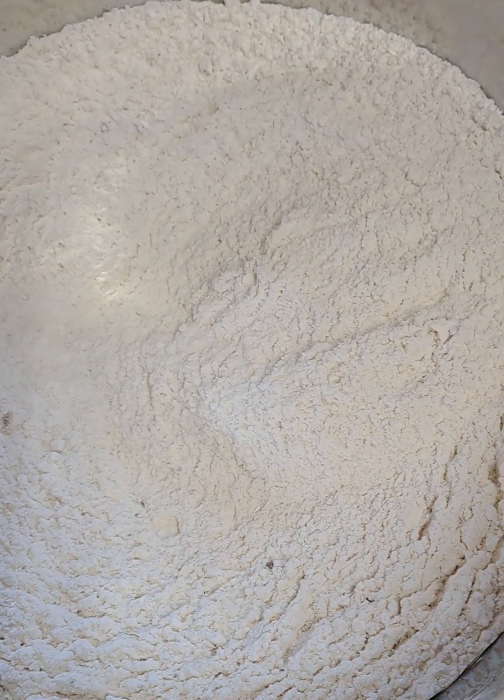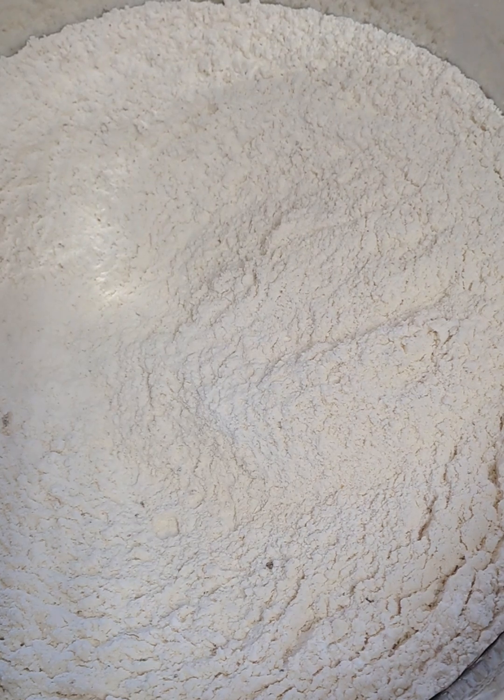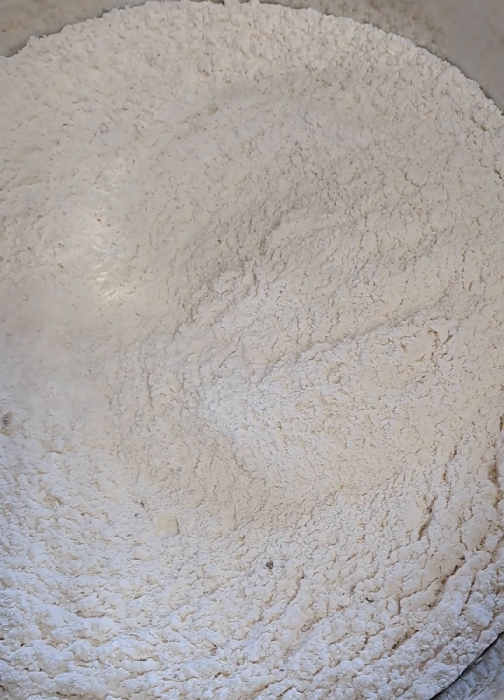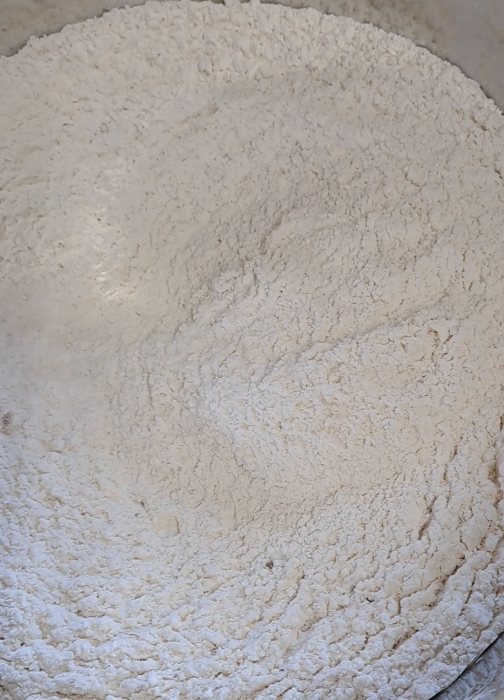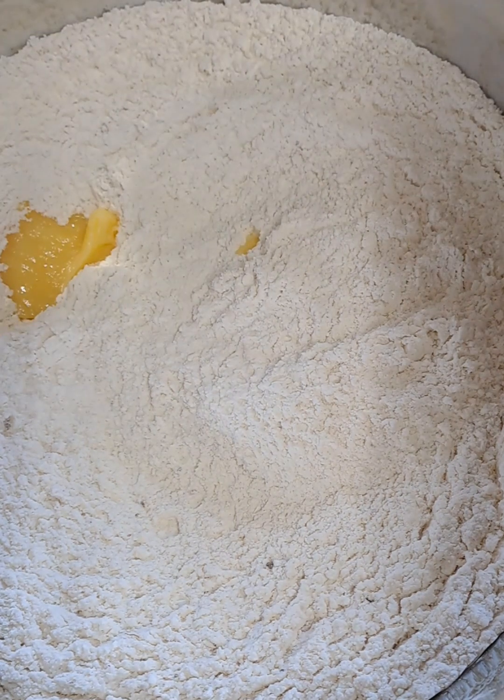Please measure all your dry ingredients for the Gulab Jamun. I will now add the butter ghee — I'm using Clover butter ghee.